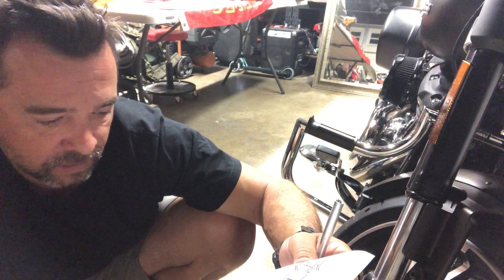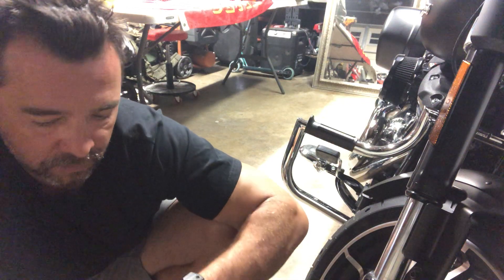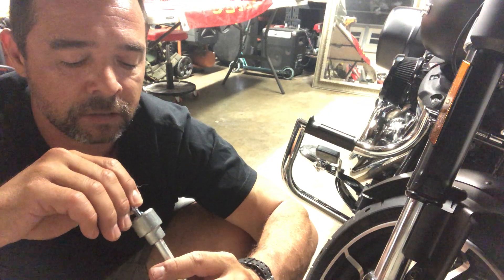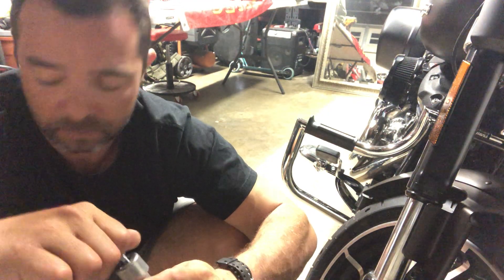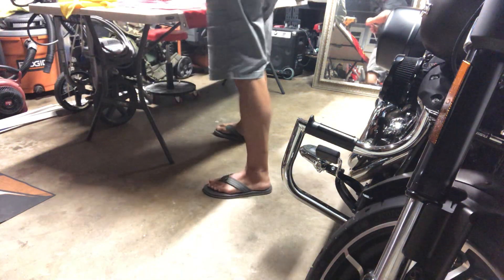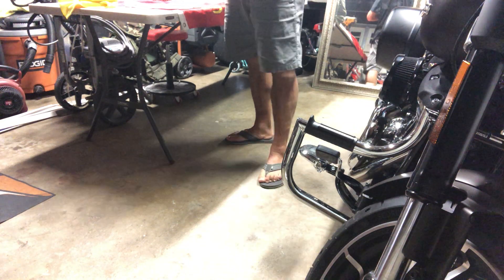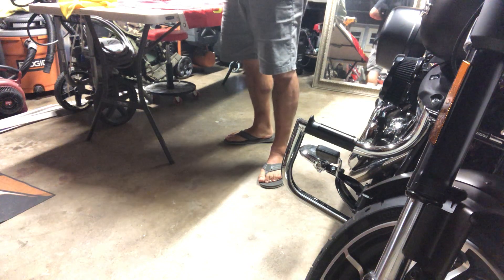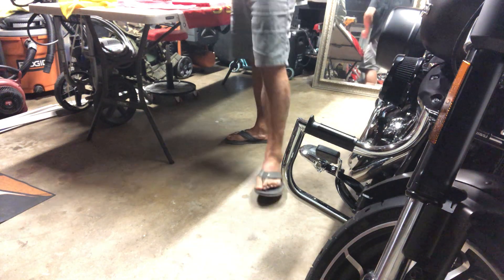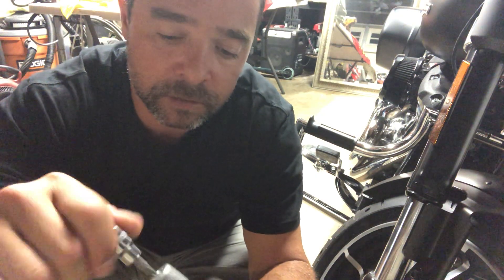Thread the right base until snug. I'm coming down with the blue Loctite and putting it in, tightening down until snug. It looks like I need a Torx 30 on this. Tighten down until snug — there's no torque spec on this. Pretty snug to me, hand tight.